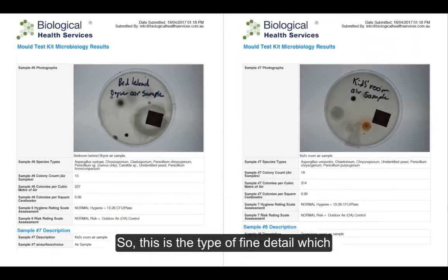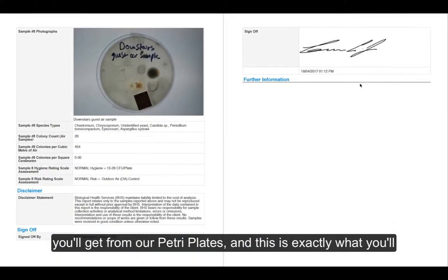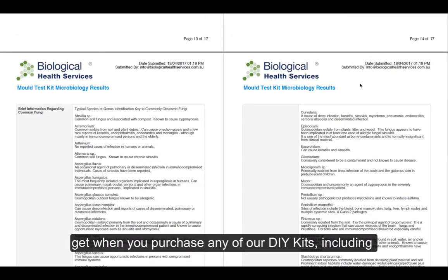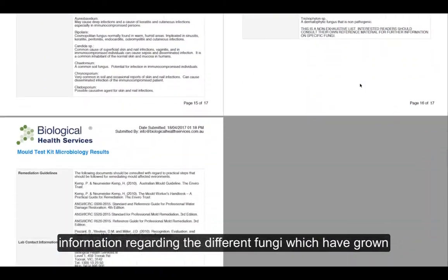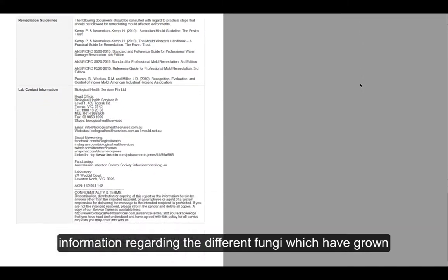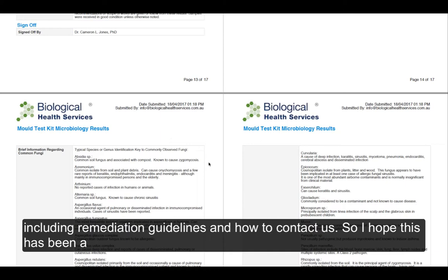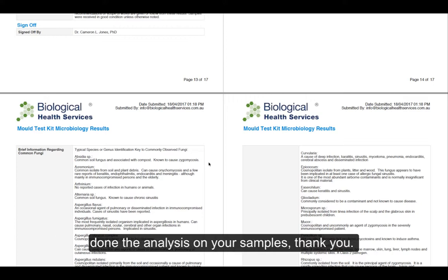This is the type of fine detail which you can get from our petri plates, and this is exactly what you'll get when you purchase any of our do-it-yourself kits, including information regarding the different fungi which have grown, including remediation guidelines and how to contact us. I hope that this has been a very good overview for exactly what our kits can do for you, and I look forward to answering your questions once we've done the analysis on your samples. Thank you.